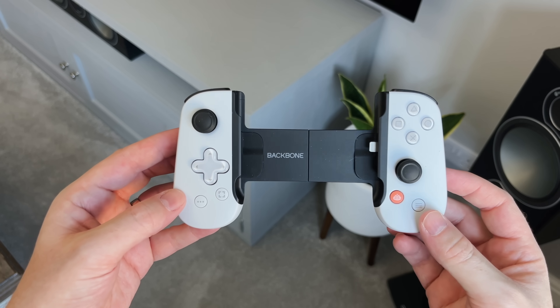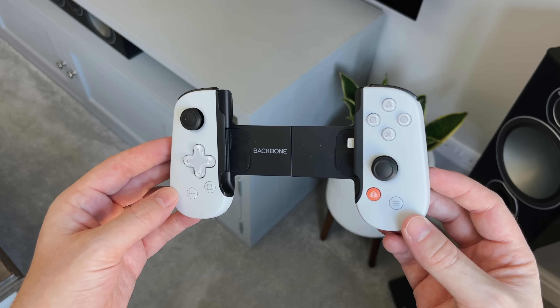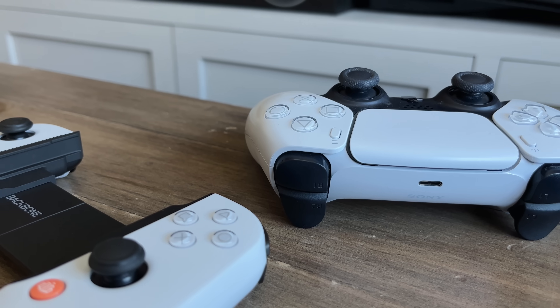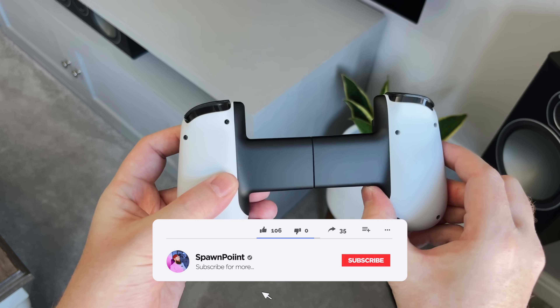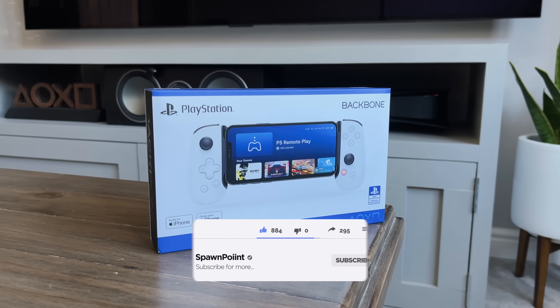First impressions on this controller: I really like the colour and the design. It's similar to the original Backbone 1 controller but has a nice clean black and white PS5 design. It also matches the DualSense controller if you're still using the white one. Looking around, there's the Backbone logo on the front which will be covered by your phone, and on the back there's a PlayStation logo — a really nice touch.